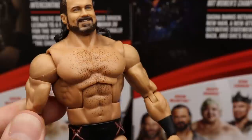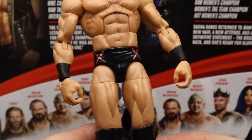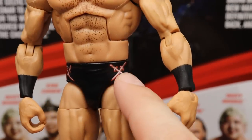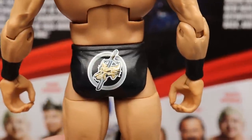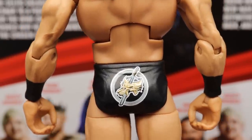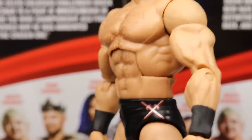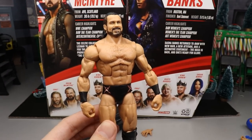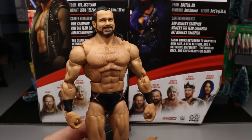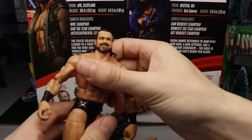The chest and torso look good — Drew is a mountain of a man at six-foot-five, 265 pounds, so this body works well. My favorite Drew McIntyre Elite to date, because these trunks are incredible. You have crossing swords on the sides in red and silver, and on the back a really clean decal — a dagger/sword with a circle and the Brock Lesnar skull, from the WrestleMania 36 WWE Championship matchup. Black wrist tape, black knee pads, black boots. The waist articulation is tight but functional.